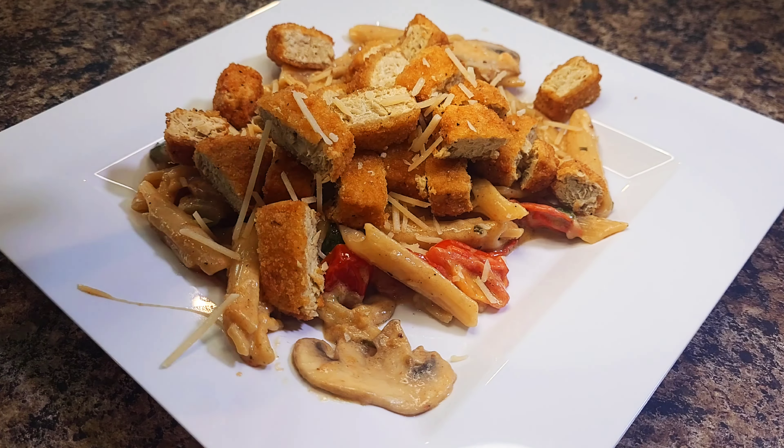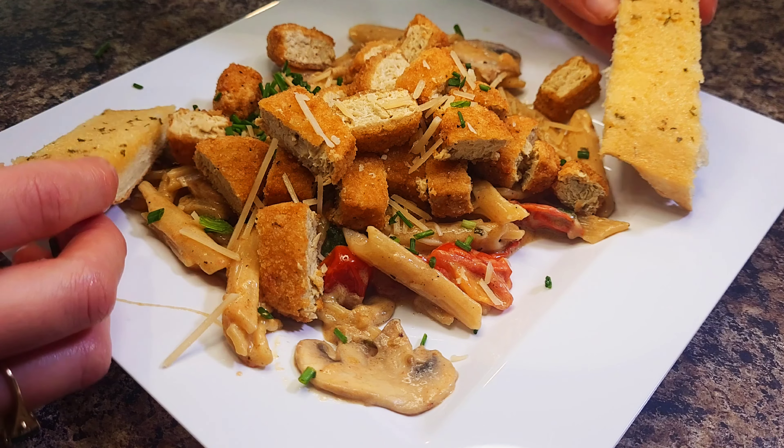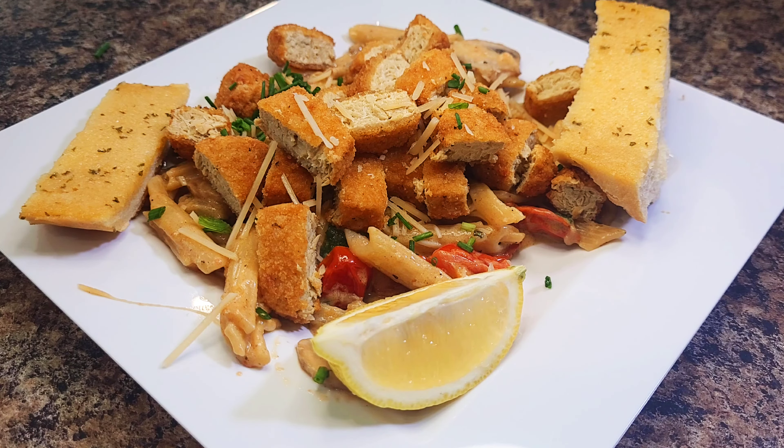Sprinkle with parmesan and remaining chives. Serve with the remaining lemon wedges on the side and a couple slices of garlic bread, and there you have it. You have yourself a nice delicious hearty meal that you can enjoy while watching the season finale of The Last of Us on HBO Max.